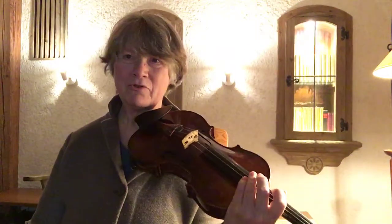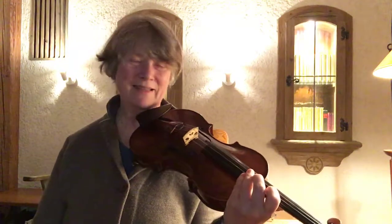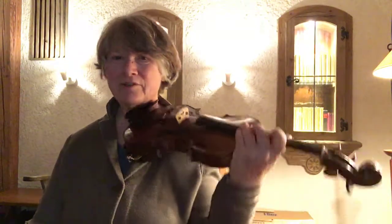I thought it would be good to have a drone sound, so I'm playing that basically with the first finger in fifths.